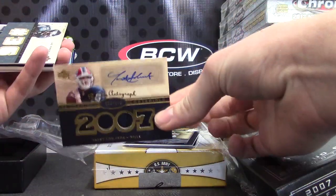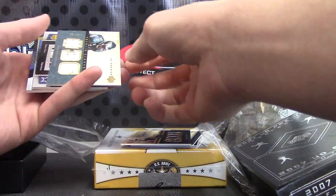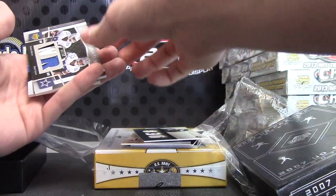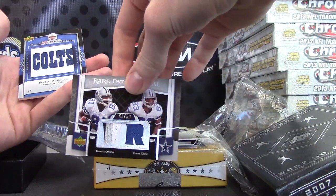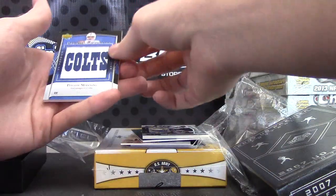Trent Edwards quad jersey auto 175. Brian Westbrook — looks like dual patch. They do make autograph versions of that. Terry going dual patch 50. Peyton Manning 75.